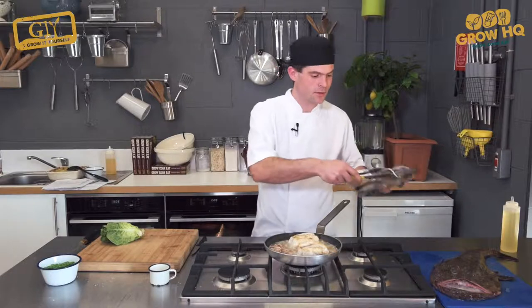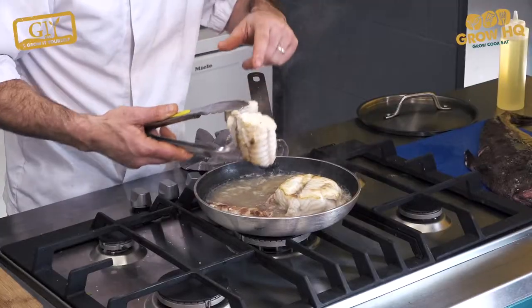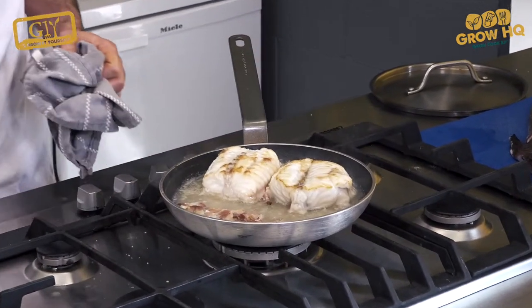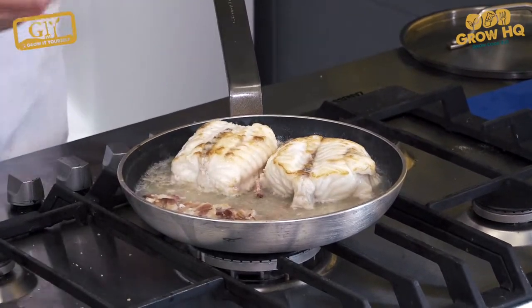After seven to eight minutes, you can see the fish starting to pull off the bone — that's a very good sign that it's cooked. If you're not sure, just check inside. If it's not too pink, it's okay.